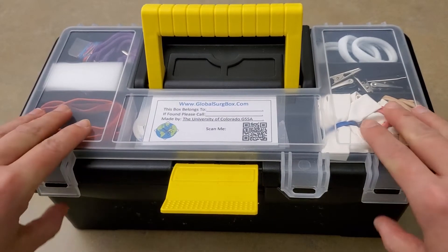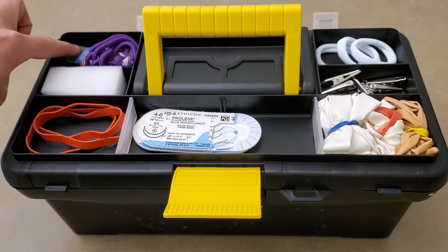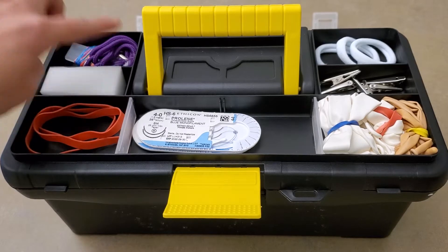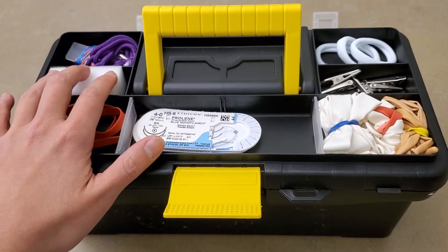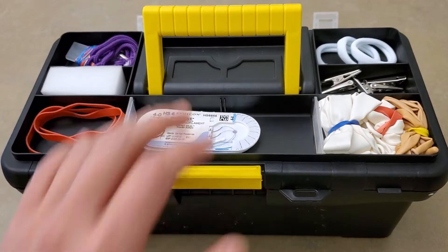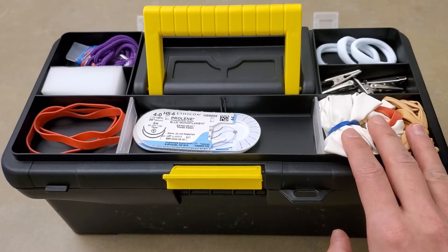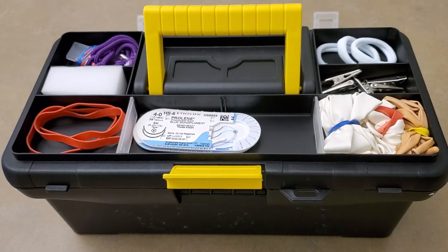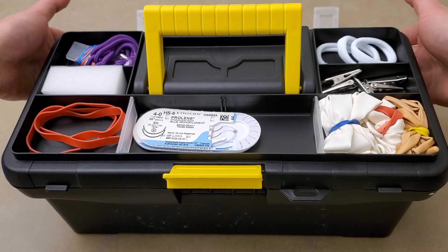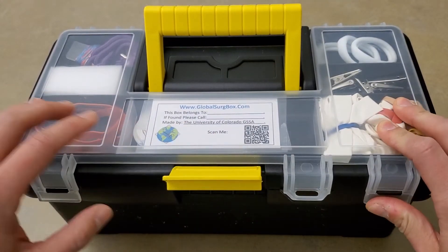Here in the lid, you'll see there are a lot of materials that you'll need for practice. For example, fishing line as well as shoelace for knot tying. You have a sponge that will store all of your needles. You have some expired suture that were given from the OR that you can also buy online. There are some hair ties used for suturing practice and different sized balloons that you can use for either bowel anastomosis or vascular anastomosis. We also have a QR code that takes you straight to our website.